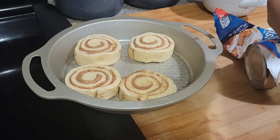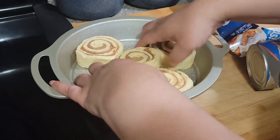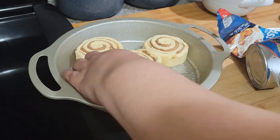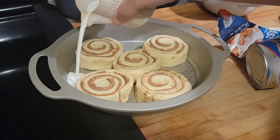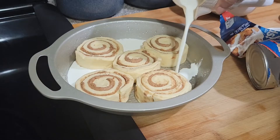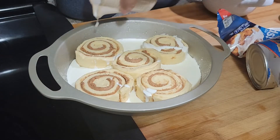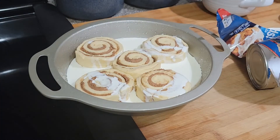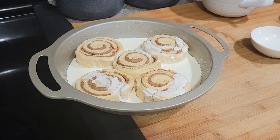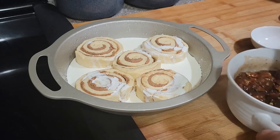Then you're gonna take some heavy cream — now this is supposed to make these biscuits plump up, supposed to make them big like the ones at Cinnabon. We will see! Then you're gonna take a half a cup of cream and kind of pour it all around — a little bit on there, but mostly you're just trying to get it around the sides.